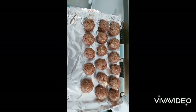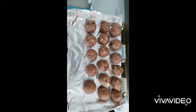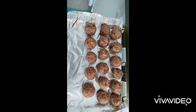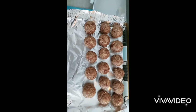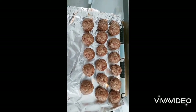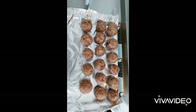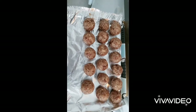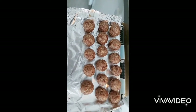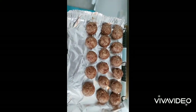1 cup of almonds — raw almonds. 1 cup of coconut. 2 cups of dates — chop them, get a powder form. Not refined or anything like that. Chop them, about 1 cup of it.